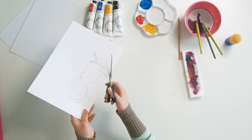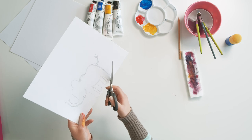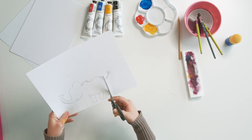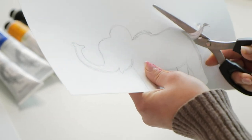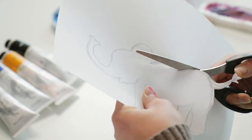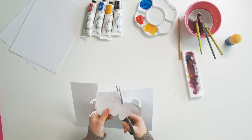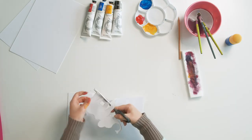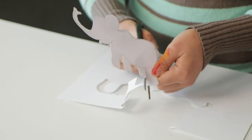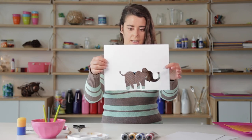So I've got my drawing of my elephant and in one cut I'm going to try and cut around that whole shape. I'm going to start at this edge of the foot right here and I'm going to end at the same edge, so we only have one cut moving into the paper. As you can see, I've got my little silhouette of the elephant here.